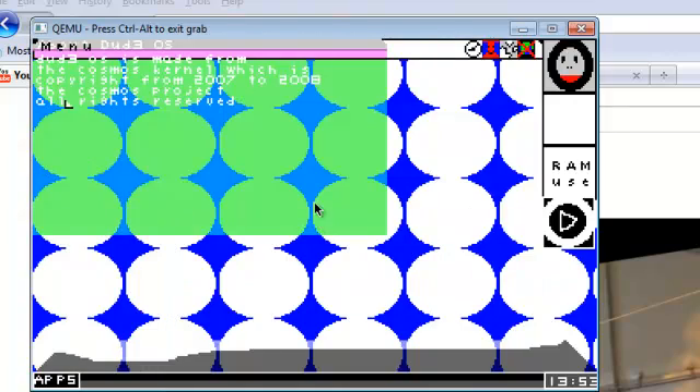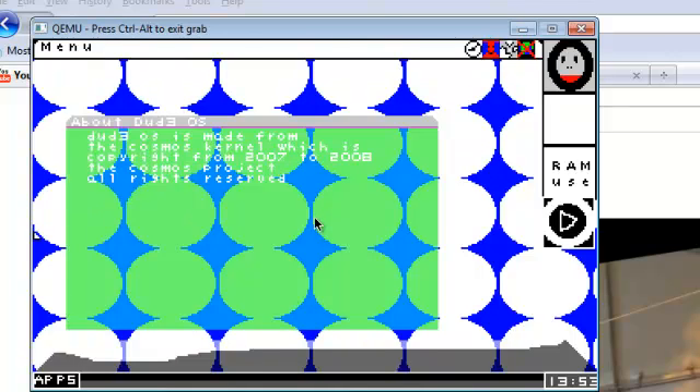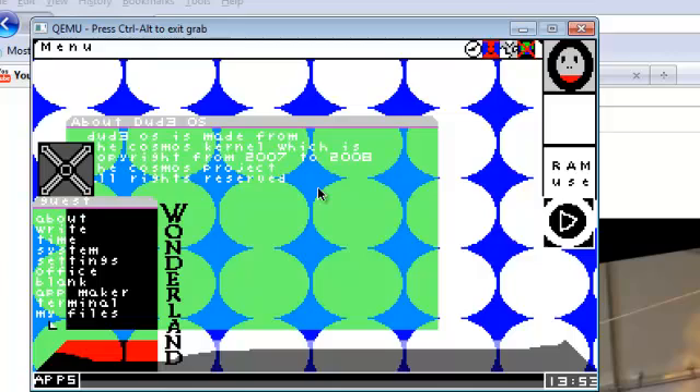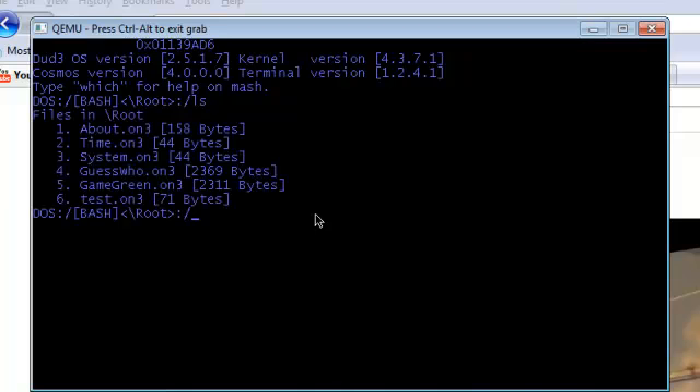OK so here is the thing. I don't have a switch set up that triggers this, so I have to open up another app, then go into the terminal. Now let's just do ls right here. Let's do cat test.on3.